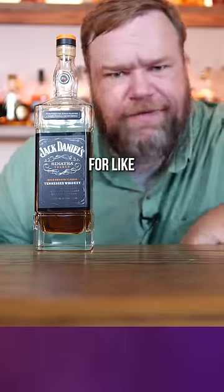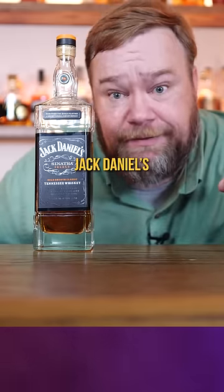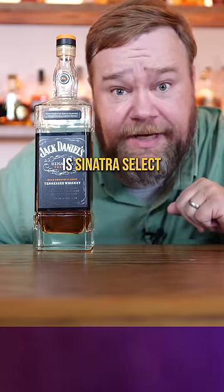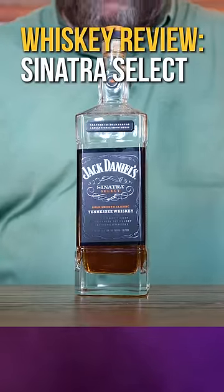If you're not aware of them milking it for like 50 freaking years — Frank Sinatra used to drink Jack Daniel's, 'that's my old pal Jack Daniel's.' This is Sinatra Select that came out well after Frank Sinatra was dead, so he didn't approve this or have anything to do with it. But let's do a whiskey review of Jack Daniel's Sinatra Select.